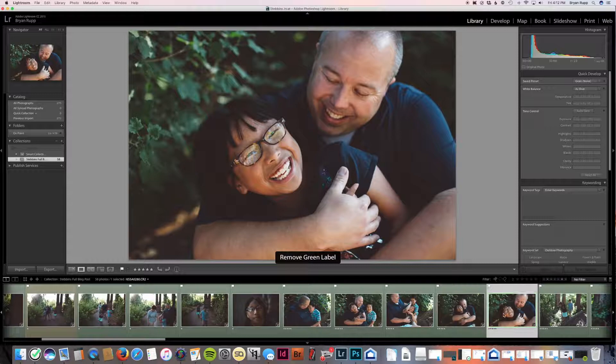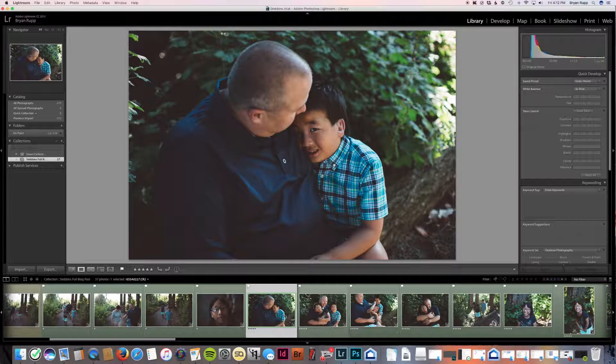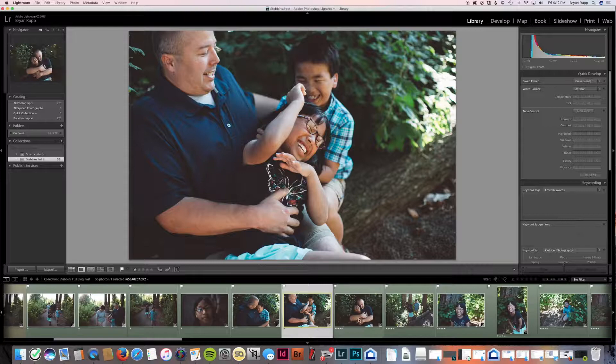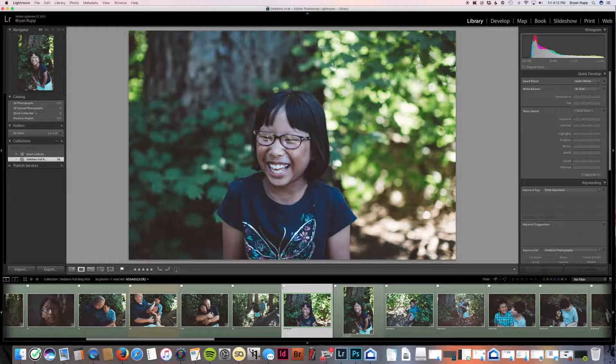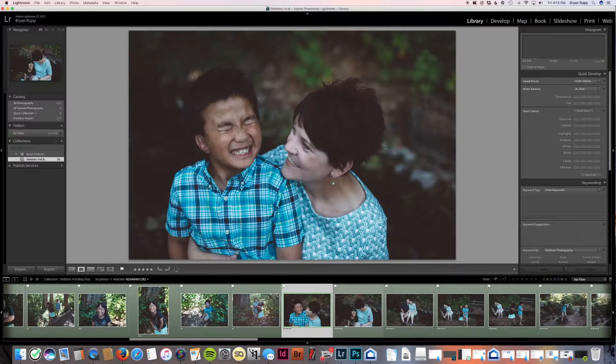Anything I'm removing — I remove the green label and then remove it from the collection. I'm one-starring everything that's just going to be on its own in the blog post. I do a higher level of editing on my blog ones. I love aesthetics and laying things out — it's the part of my work that I put my own touches on, my own vision. It's part of what's fulfilling to me about my work.